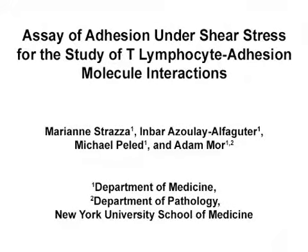The overall goal of this assay is to determine the effects of treatments of interest on cellular adhesion under shear stress conditions.